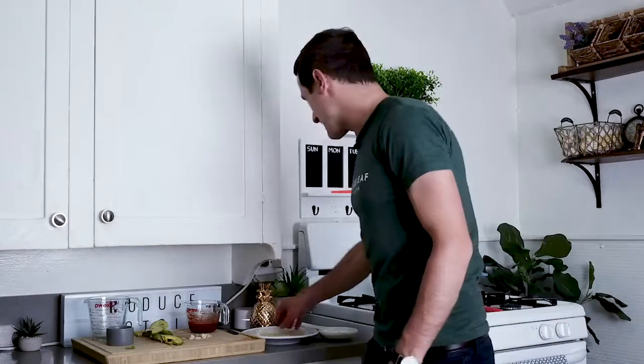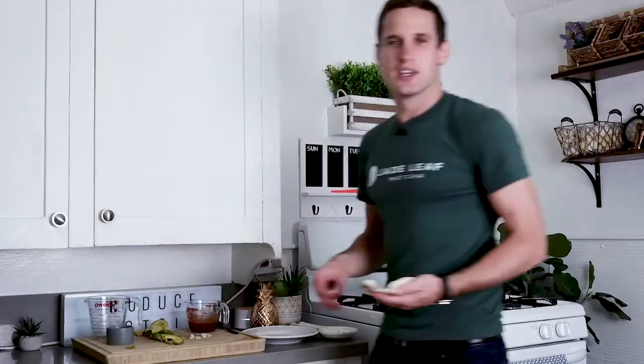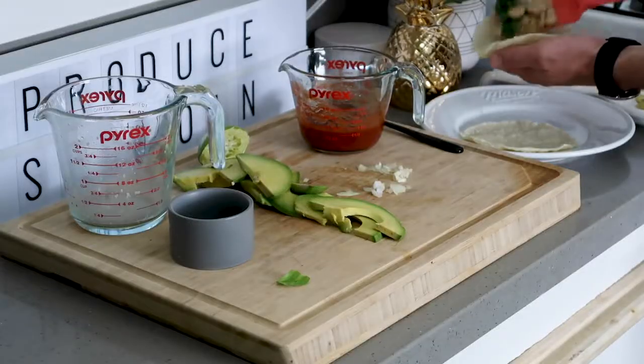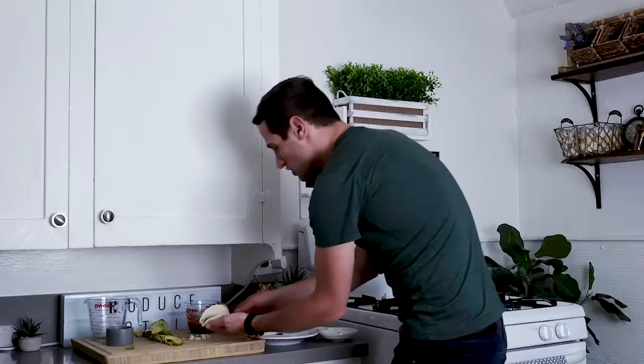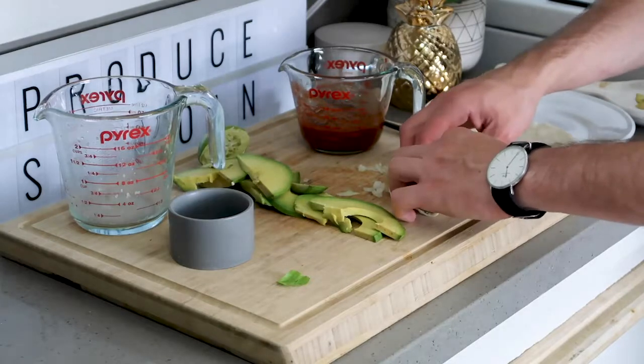We're gonna take a tortilla and fill it with our delicious spinach and white bean stuffing. Put it right down the center, then roll it up — just flip it over the top and roll them into little taquitos.